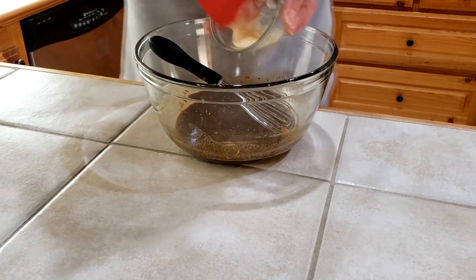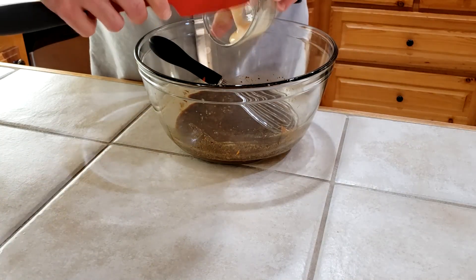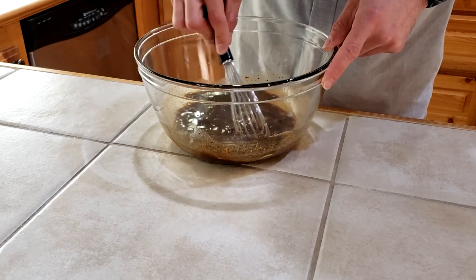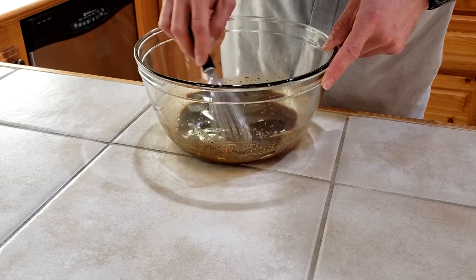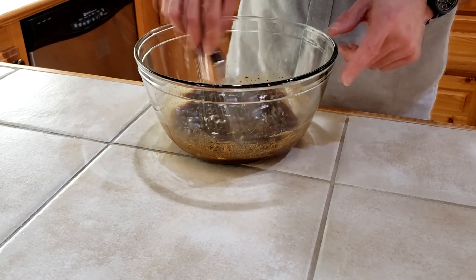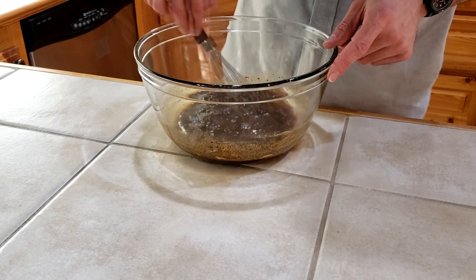Last but absolutely not least, two tablespoons of honey — just organic honey — to mellow out the espresso shot we have going in there. Not that I like to tone those down; I think the more amperage the better.